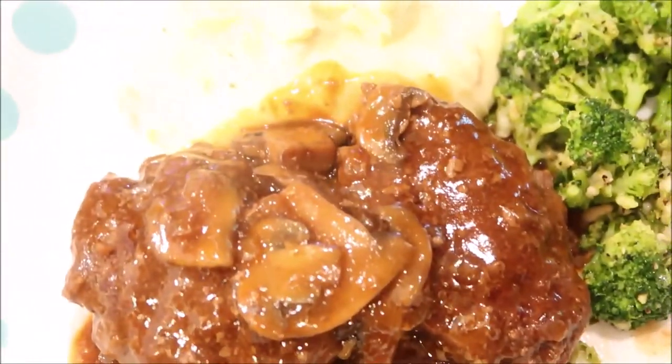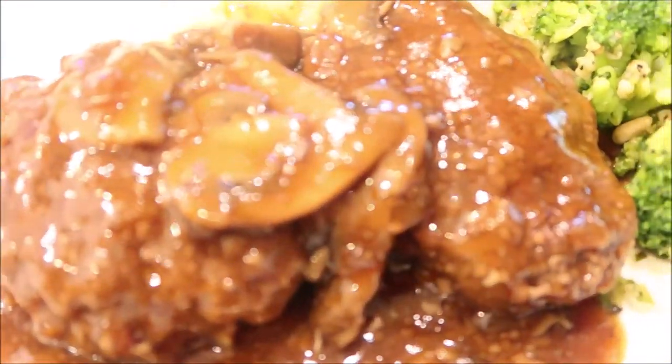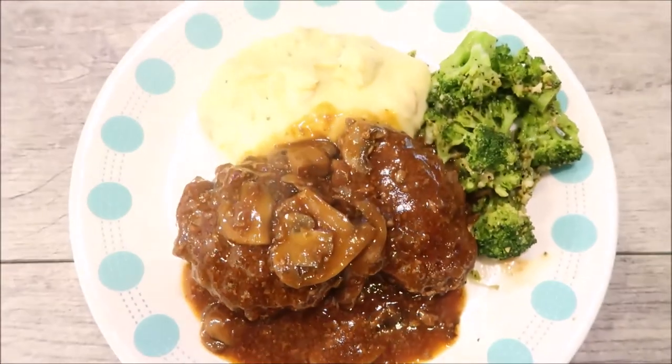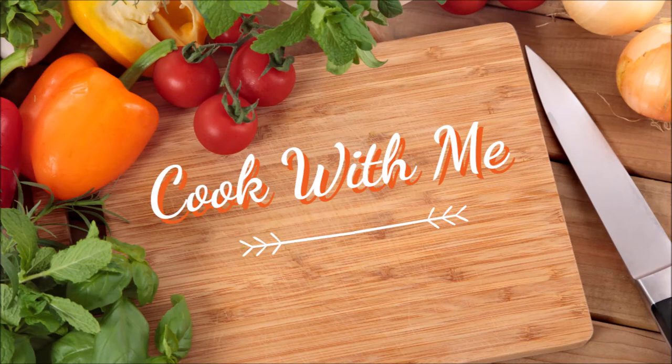I will leave the recipe linked in the description box below if you're interested in making this recipe. Thanks so much for watching — if you like this video please give it a thumbs up. I look forward to the next one. Bye!